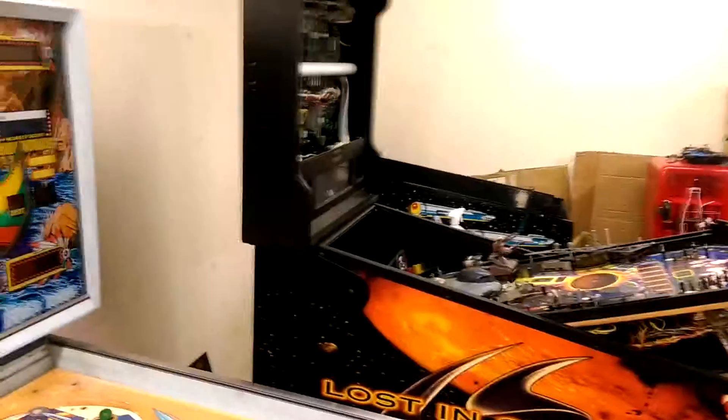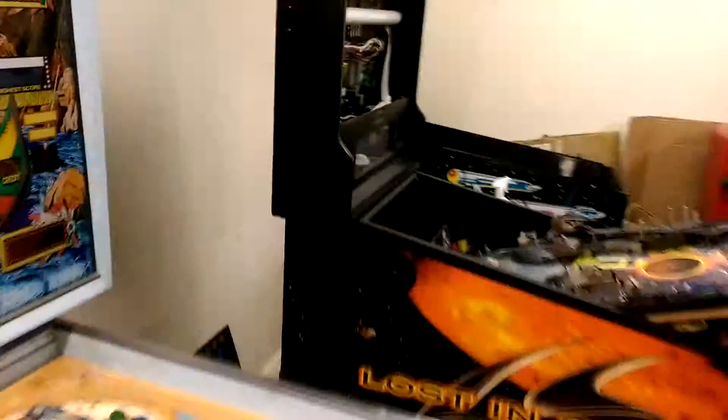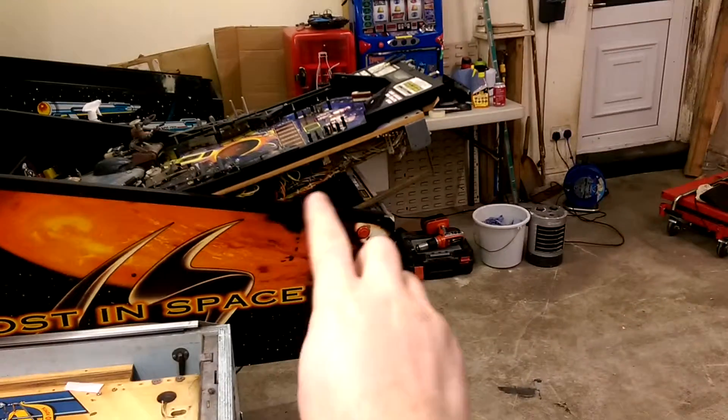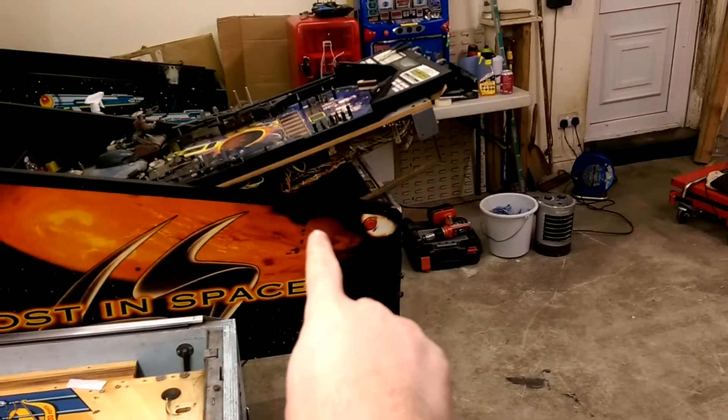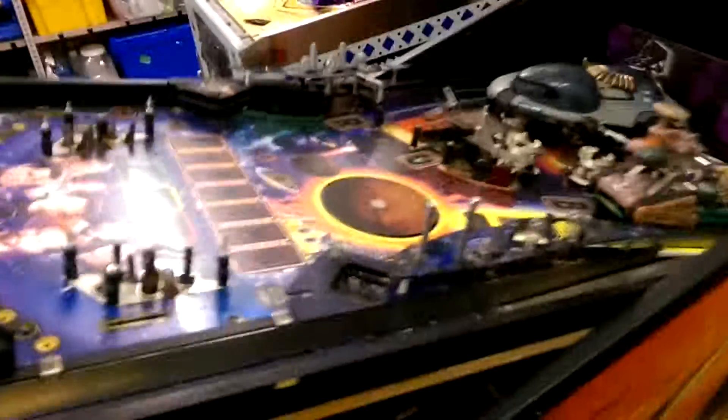The cab has been painted at least in the black, so you should now notice that this section here where we had a ding across the bottom has now been painted in black. We still have the red and orange overlay to put over that section, but that's a small thing really.